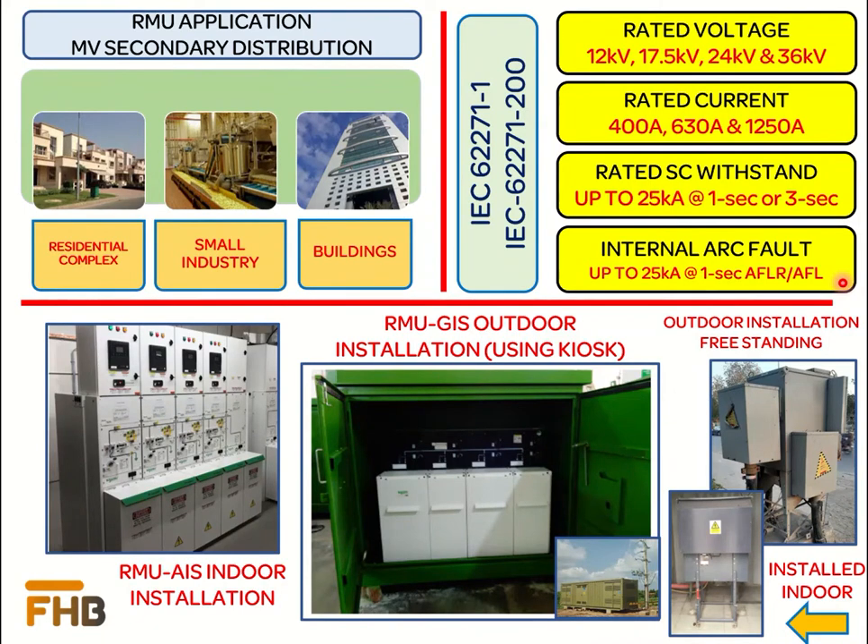RMU designs are available for both indoor and outdoor type installations. Some designs without any additional housing are available for both indoor and outdoor installations. Some designs are made for indoor installation but can be installed outdoors with additional outdoor-type housing, as shown in the picture. Both AIS and GIS RMUs are designed as free floor-standing type and can be installed in the switchgear room as per the manufacturer's recommendation.